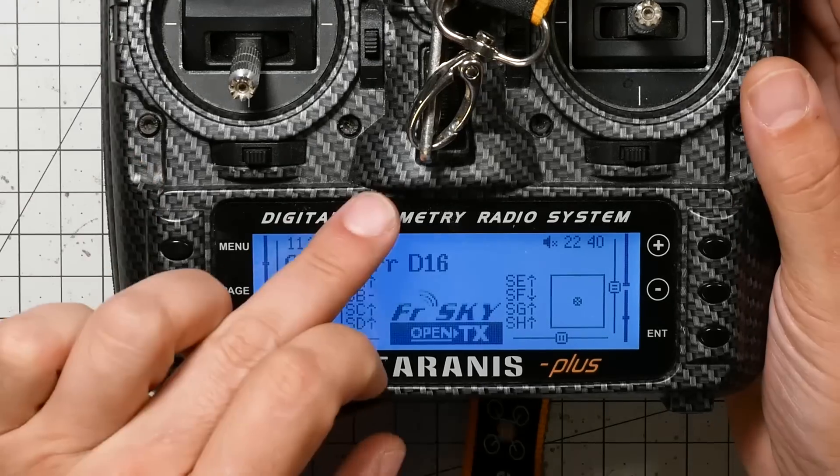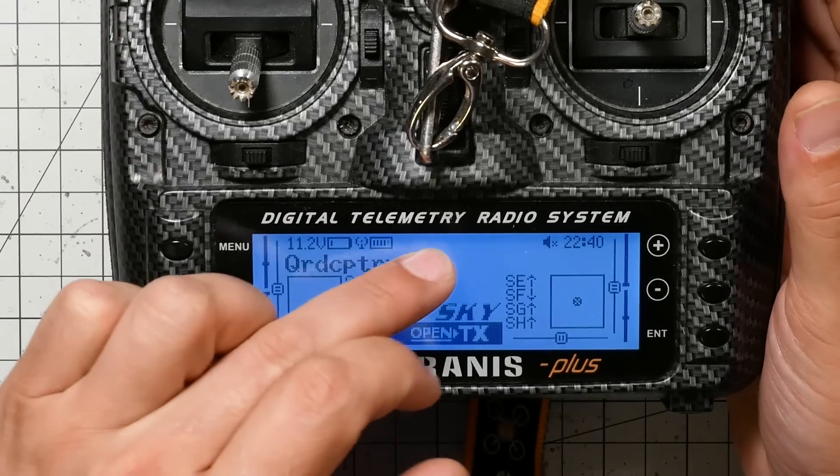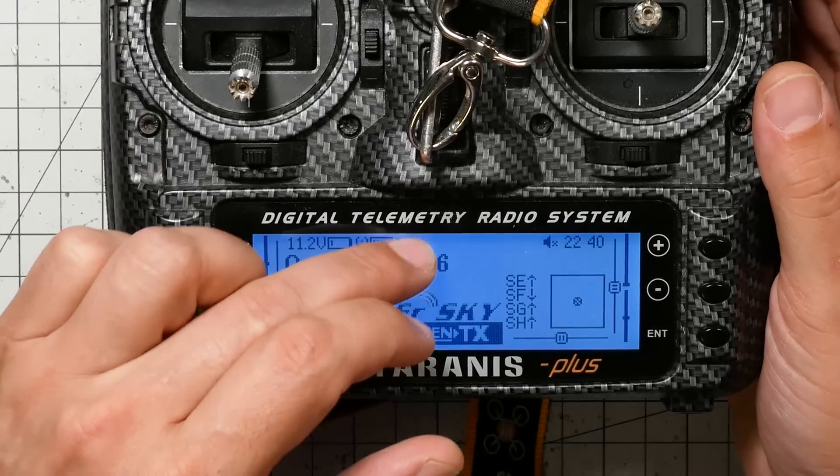There's one more thing to talk about: telemetry. If you got your receiver channels moving, F-Port is working and telemetry is working. But you might be confused about why you don't see your voltage displayed, which normally indicates telemetry is working. When you run F-Port, your telemetry sensors come into the Taranis or radio differently, and the bottom line is you're going to need to rediscover them.